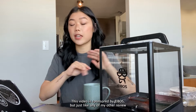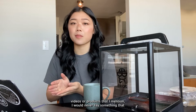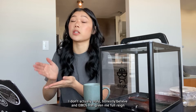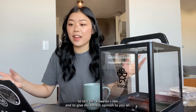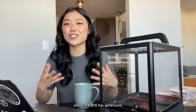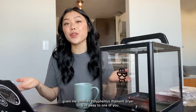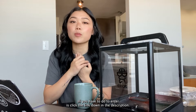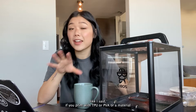Full disclaimer: this video is sponsored by Ibis, but just like any of my other review videos I would never say something that I don't actually truly honestly believe. Ibis has given me full reign to test this however I like and to give my honest opinion. Also, Ibis has generously given me another Polyphemus filament dryer to give away to one of you. All you have to do to enter is click the link down in the description — it is completely free to enter.